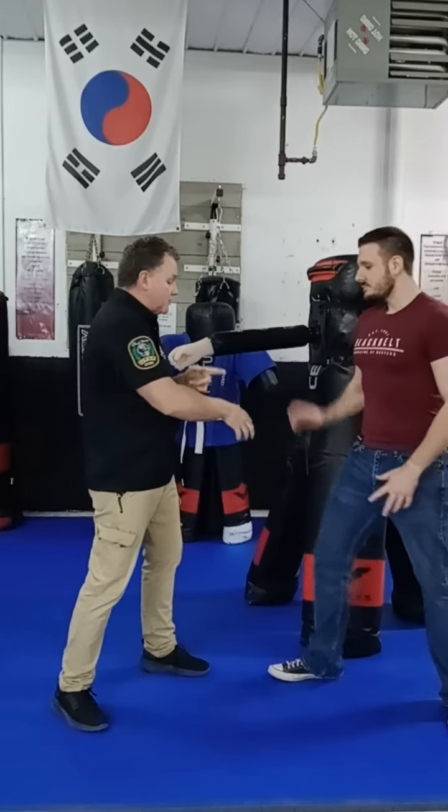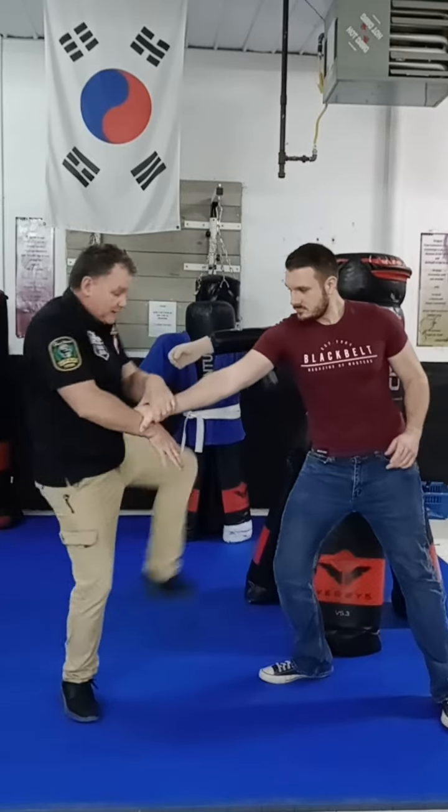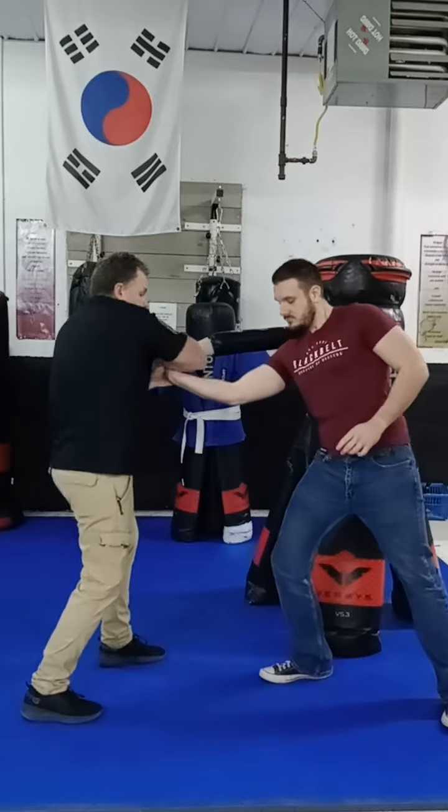Let's go over the cross-hand grab. He grabs cross-hand grab here in this position. Now I can come here, and as I come back I'm here. I can come here, and I'm rolling this thing, and as I do, there's my wrist line.